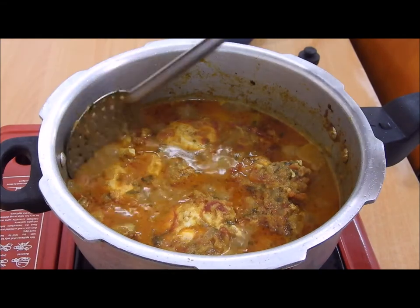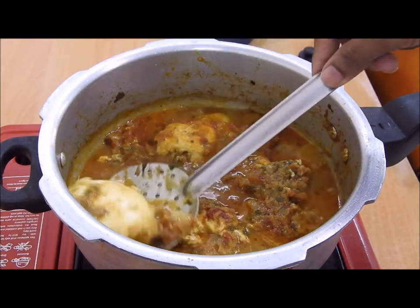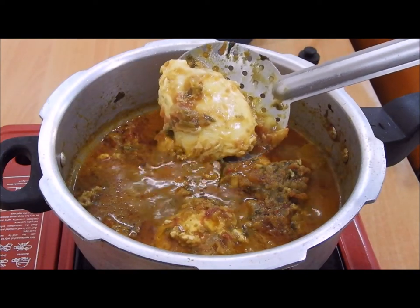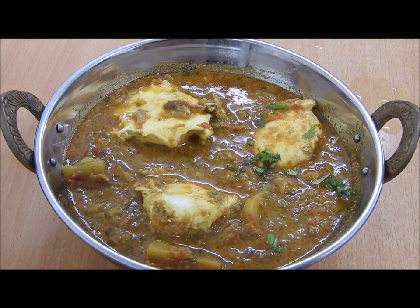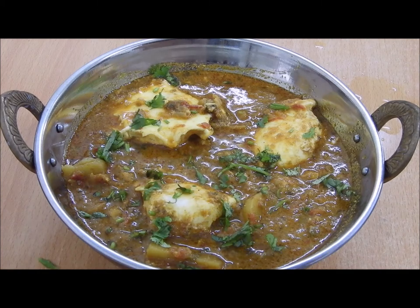It's been two minutes now and the egg is completely cooked, as you can see. I transferred my curry to a copper bowl. Now let's do some garnishing — just sprinkle some green coriander leaves.